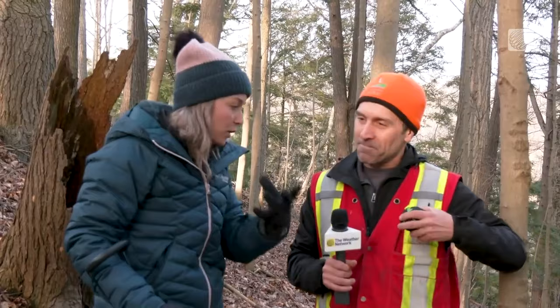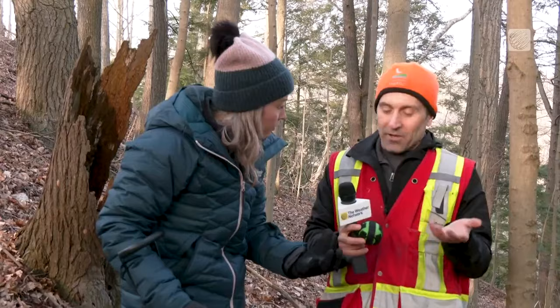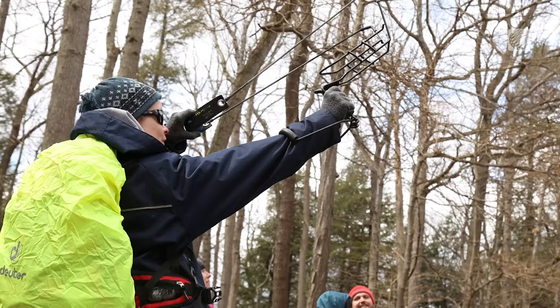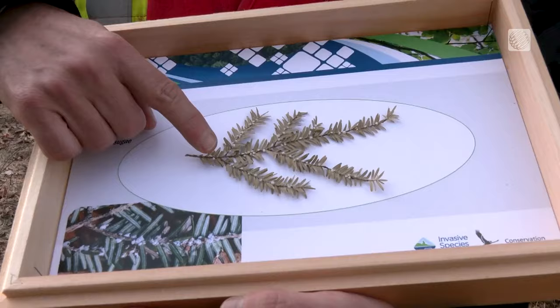Let's say I got that one and we got some white cotton on it — what do we do with that now? That would be signs that you have an infestation, or at least a small population, so we'd want to check that out further. It's particularly invasive because it can take over whole stands of hemlocks and slowly deplete their energy sources.